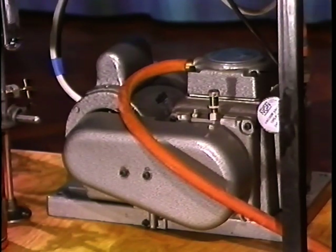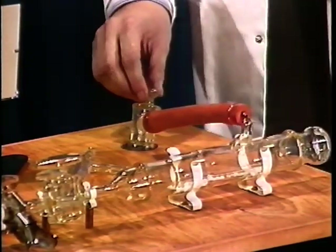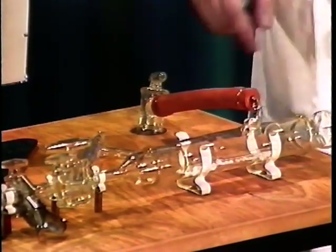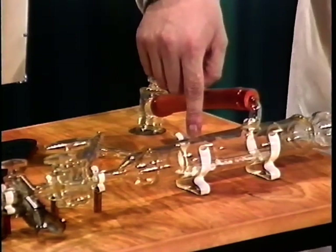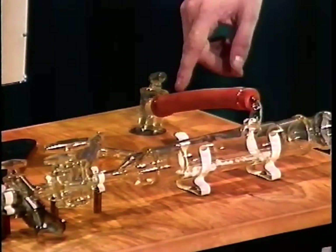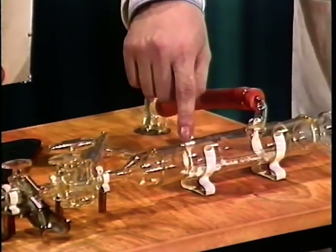The pump itself leads to a three-way tap, and from there on to a potassium hydroxide tube. The purpose of this is to extract corrosive gases such as hydrogen chloride and so on that your reaction may generate, because if they get inside the actual mechanical pump, they'll obviously corrode it.